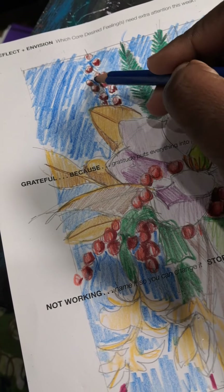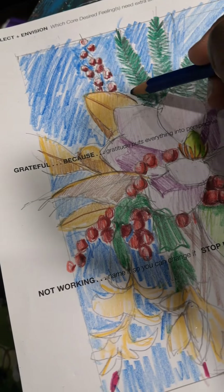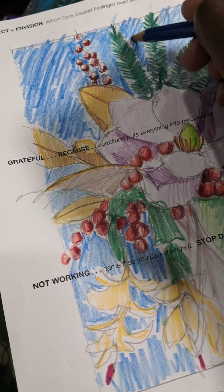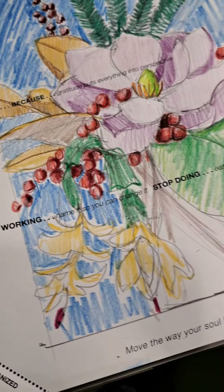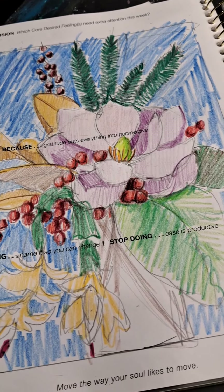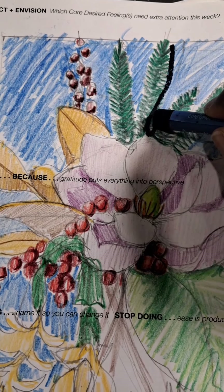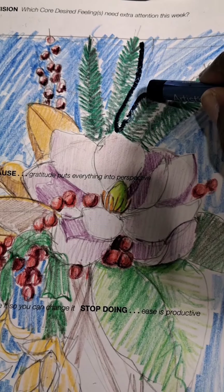I'm just working on some of the images, and sometimes I just like to open my planner and work some of the ideas in there. It feels very free, sometimes done working in a sketchbook. Enjoy, my friends — I'll see you next time.